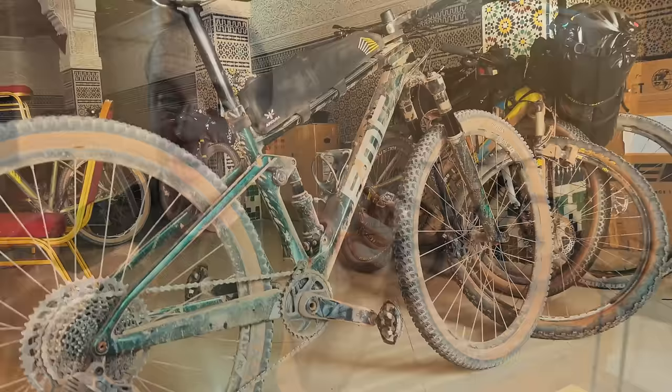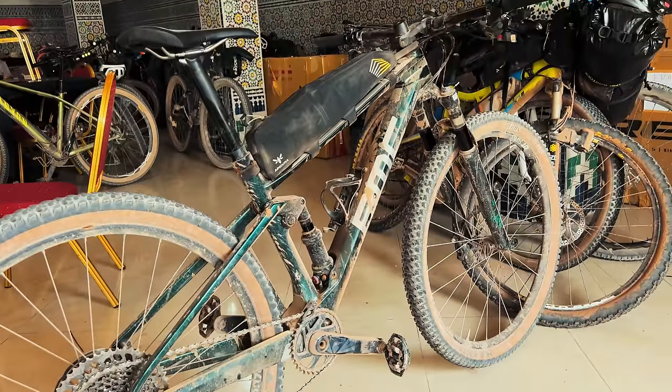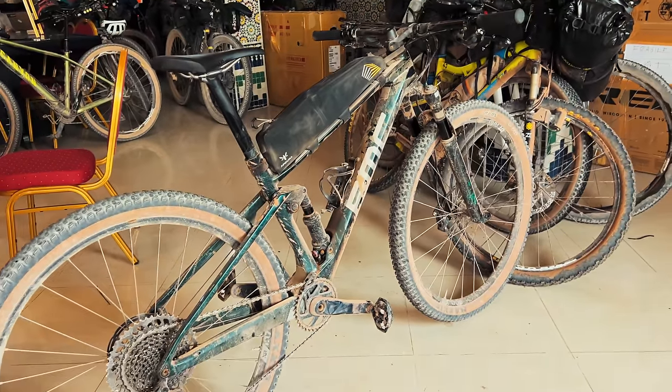The first place to start with a bikepacking breakdown is with the bike itself. This is obviously the most important component. I'm going to refer specifically to the bike I used at the Atlas Mountain Race, but everybody can use a different bike depending on where you're going, the kind of terrain you're riding on, and the level of comfort you need and want. In the Atlas Mountains, I was riding this bike.